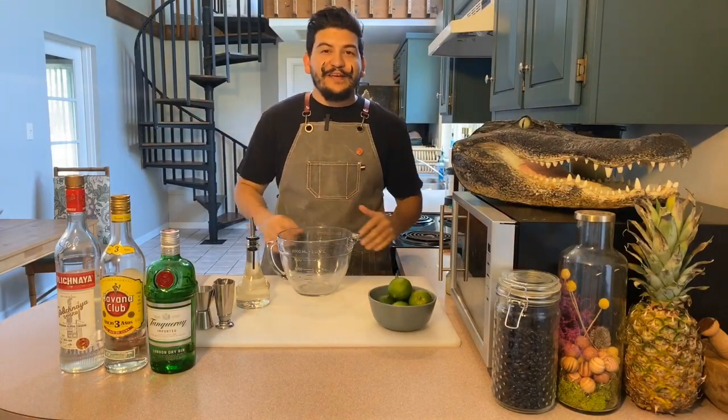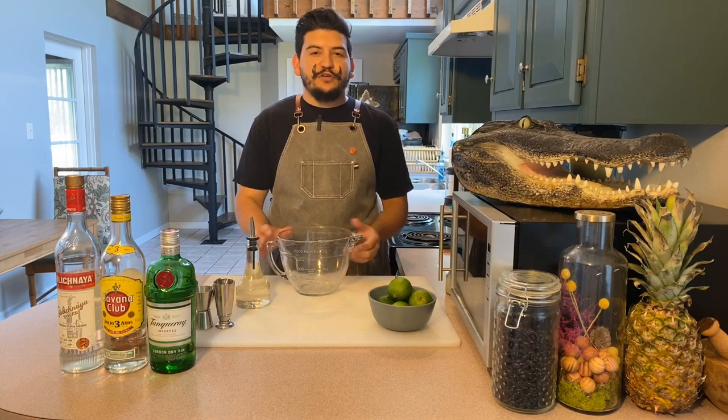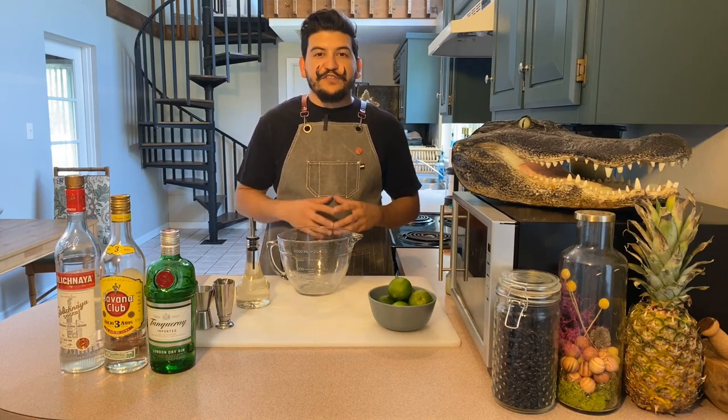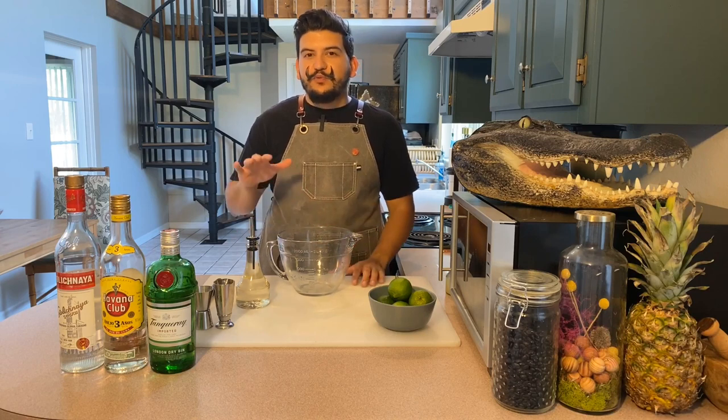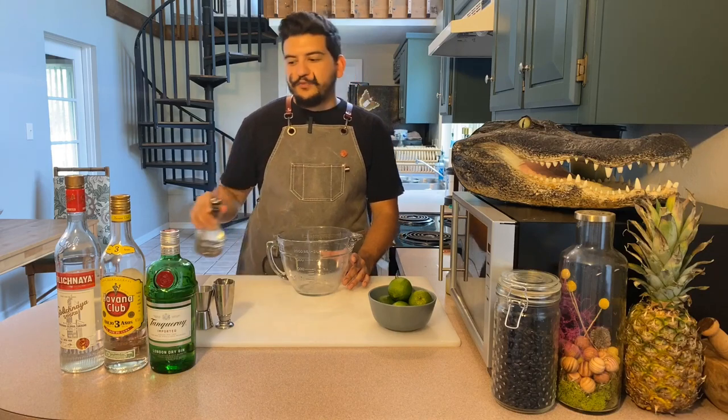First things first, we're going to be making a classic simple syrup at room temperature featuring a one-to-one ratio using a cup of sugar and a cup of water. We're going to whisk that together until it's fully dissolved so it's ready to use right away. After we make it, we're going to transfer it to a smaller bottle just so it's easier to pour.